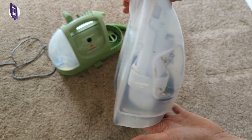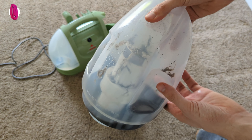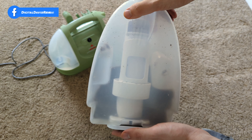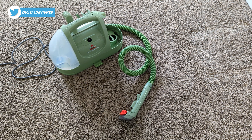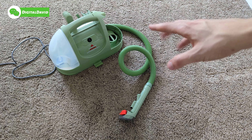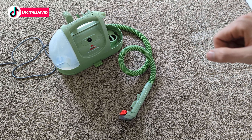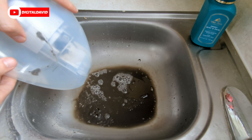So the results speak for themselves. This Little Green Bissell cleaner works great — it does a fantastic job. It's super portable and easy to use. You can get different accessories depending on the version that you get to fit your needs, and I'm really happy with it overall. I think the biggest thing I'd want to see change in the future is maybe a longer power cord, and find a way to keep it just as powerful but make the unit a little bit quieter in regards to noise level when it's running. Ew — check out that water. It's so gross.